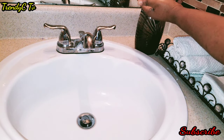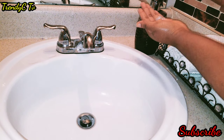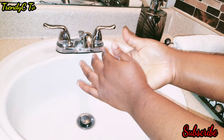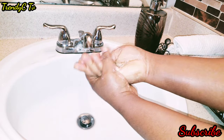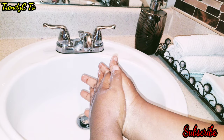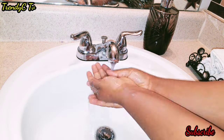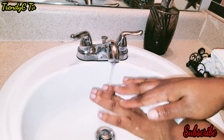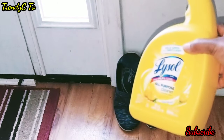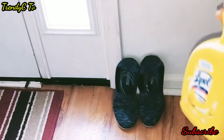Now that I'm done bringing all the groceries inside, the next thing I'll do is thoroughly wash my hands. After completing the hand-washing process, I will then move to disinfect my shoes — these are the shoes I wore to the store. I'm going to pour all-purpose Lysol on them and put them in the garage for a while.